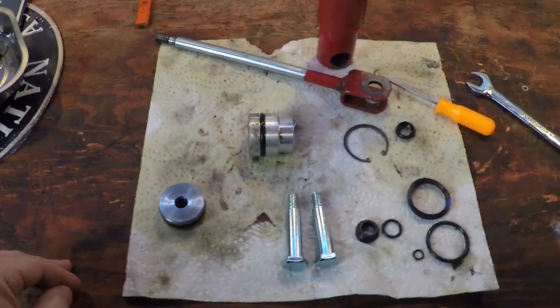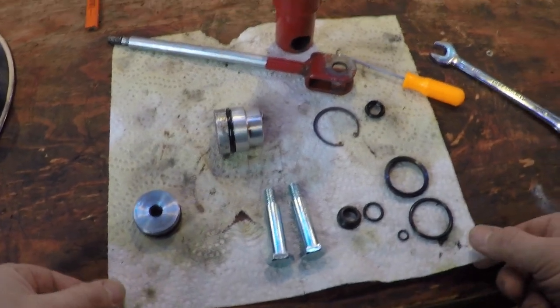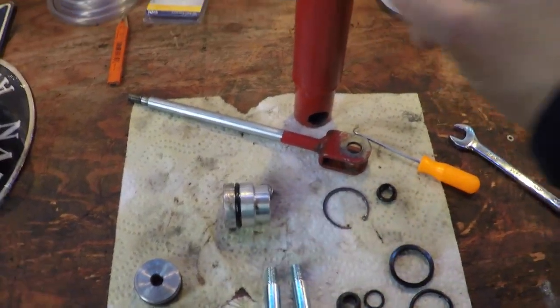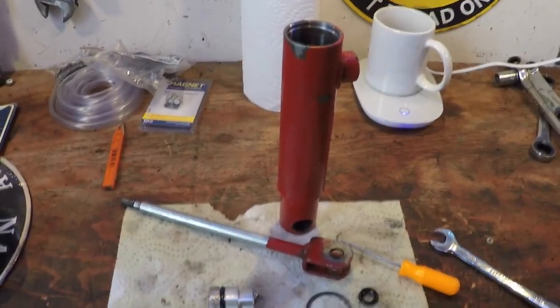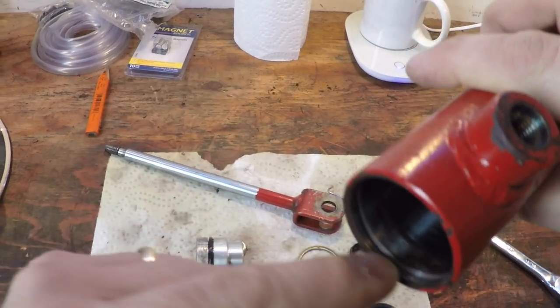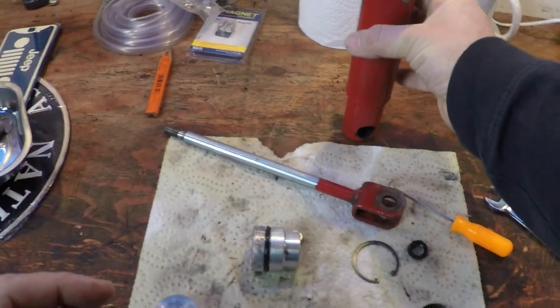The parts came in pretty quickly from Wheel Horse Parts and More. Cleaned out the cylinder here and that looked pretty good. There was just a little bit of metal here, but that wasn't really a big deal.